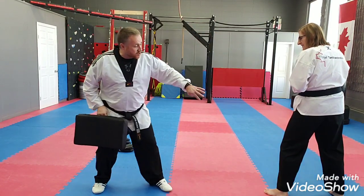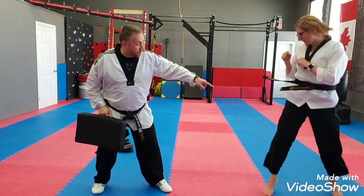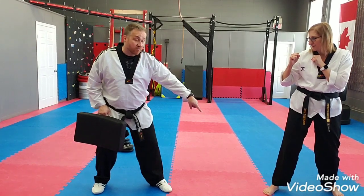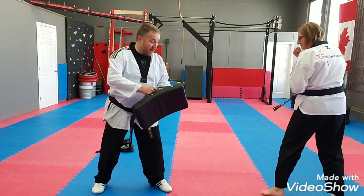Basically if I was just to get Instructor Glenda, without even kicking now, just to switch her feet — switch, kick. Basically that's the way her foot is going to be, and her other foot is going to land down right there. Of course there's a kick in between that switch, which we're about to do right now.